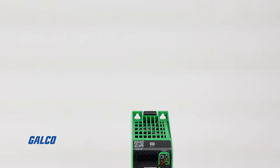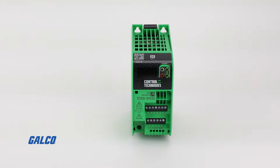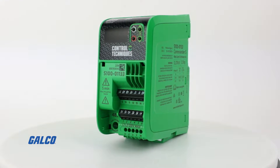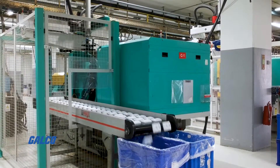The Commander S100 drive from Control Techniques aims to make simple applications simple. Regardless of what you're using the Commander S100 for, it provides key features that give you reliable control in a multitude of environments.